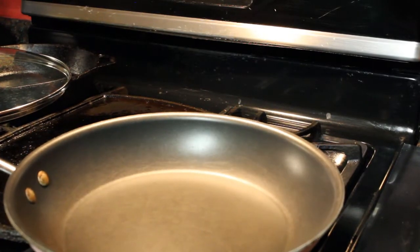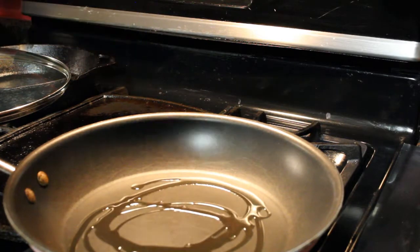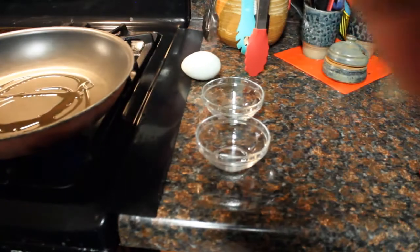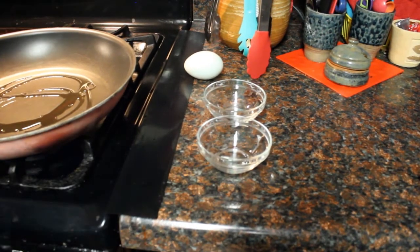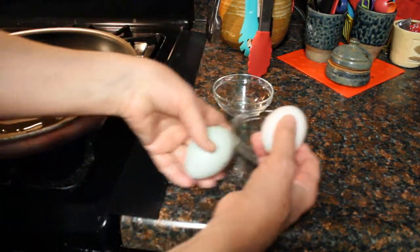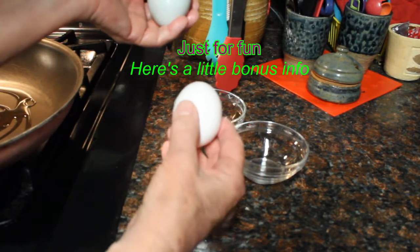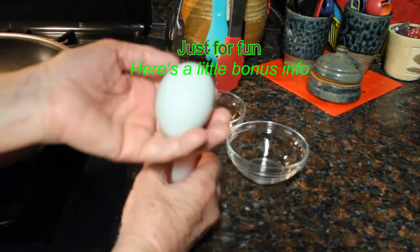Next, I heat up my frying pan over medium heat, adding a little olive oil to the pan. While that's heating up, I'm going to get my eggs ready. I like to put them in individual little bowls, which gives me more control over where those eggs are going to go.